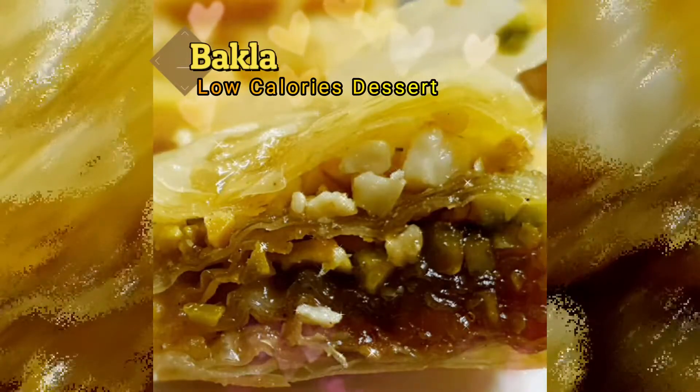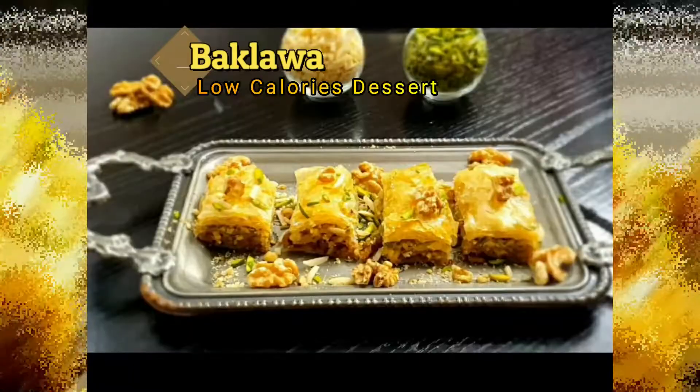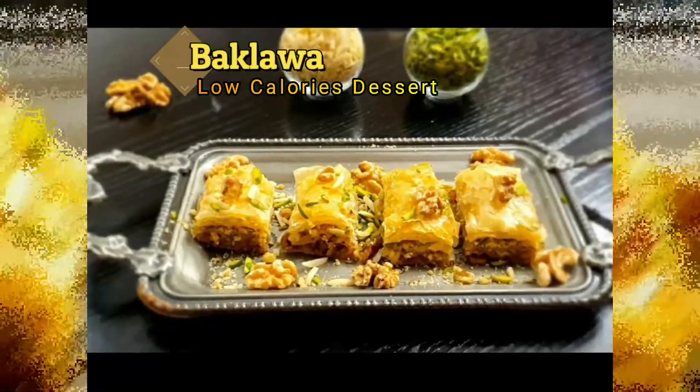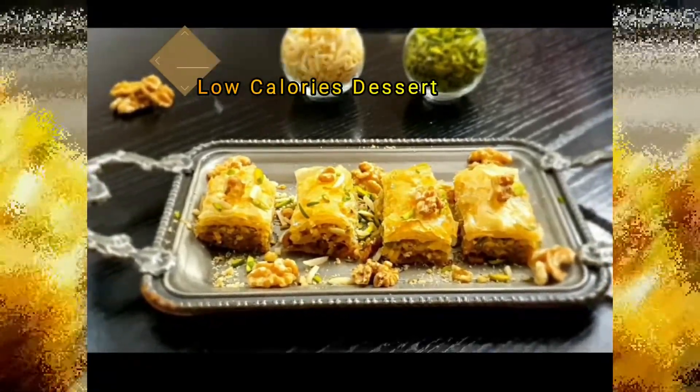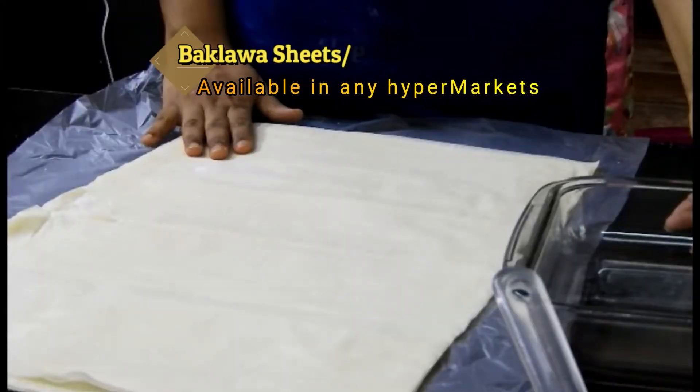This is a very low-calorie sweet, free from both trans fat and saturated fat. We use honey in this recipe, which helps you control blood sugar levels. So let's start with the recipe now.